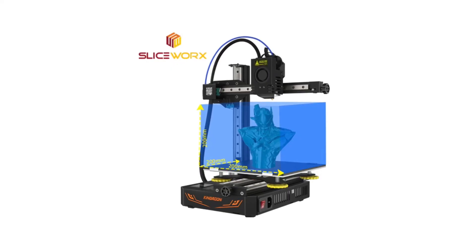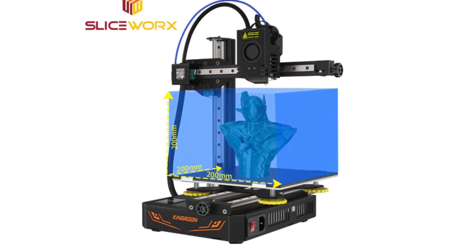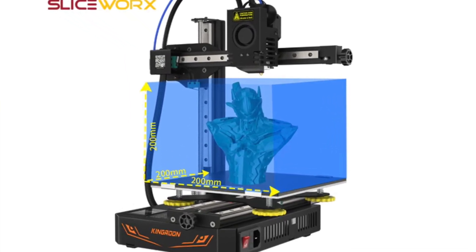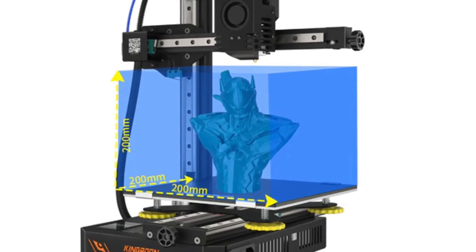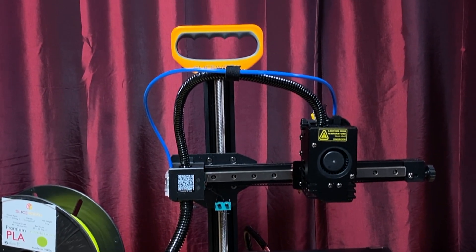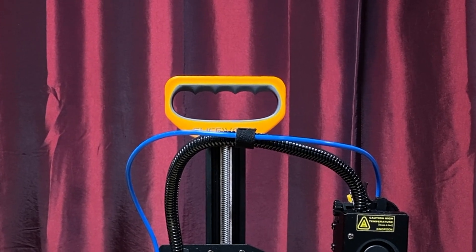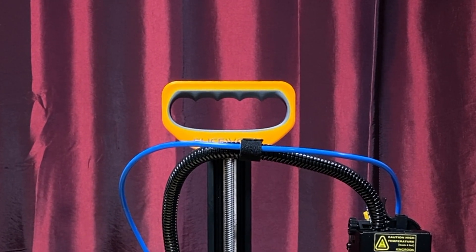Its build volume is 200mm x 200mm x 200mm, which is a bit smaller than an Ender 3 size printer, but a bit bigger than an Ender 2 Pro or a Prusa Mini. The power supply is mounted inside the case, and Sliceworks includes a handle you can attach to the top of the z-axis, so it's easy to pick up and move around.